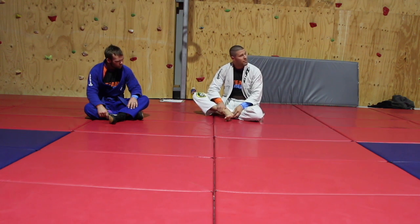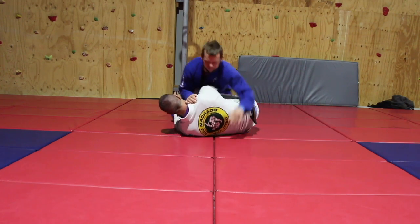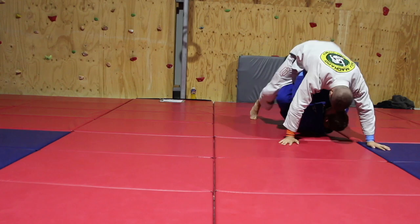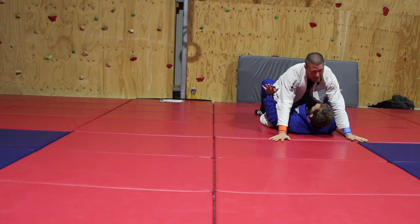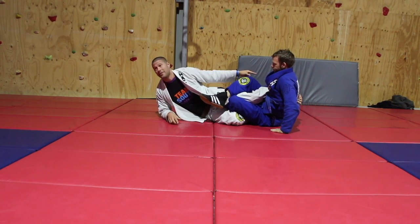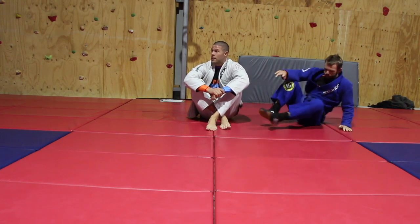Quick recap of both mount escapes. For beginners: you're mounted, try to roll him but his knees are too wide, so brace and go straight back, then sit up and roll him over. For advanced: hands in the belt, hips up, get your two knees in, and sweep. If you're a footlock guy, bridge him up, put your knee in, put the foot over — and from there a heel hook would finish it, though it's illegal in the gi.